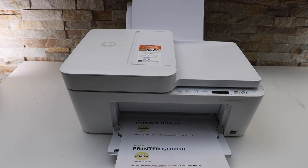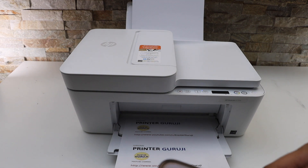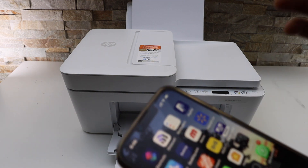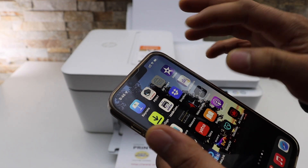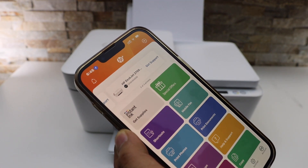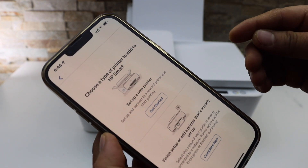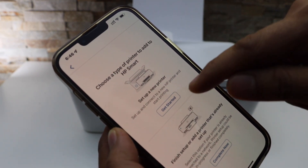Next is to do the wireless setup, so we will do wireless printing and scanning. Go to your device — for example an iPhone or Android phone — and open the HP Smart app. You can download this app from the app store. Here we have to add the printer, so click on the plus button on the top and select the first option.